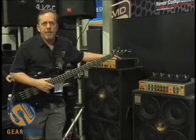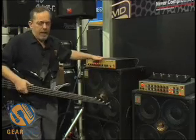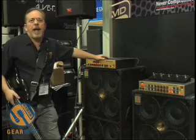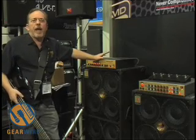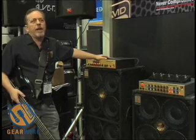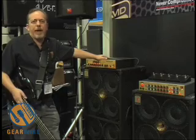Alright, now we're going to talk about the big boys. The original Thunder Rig, the World Touring Standard, is the WT800. We've had this out for a couple of decades. We've got guys playing 100-foot stages in front of 20, 30 thousand people every night of the week. I can't tell you how many different people use this as their main gig.